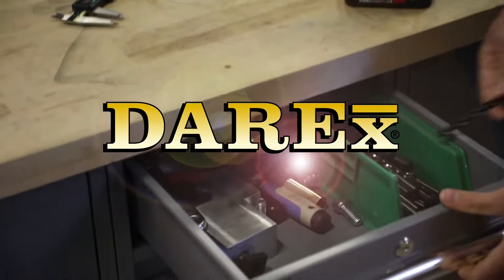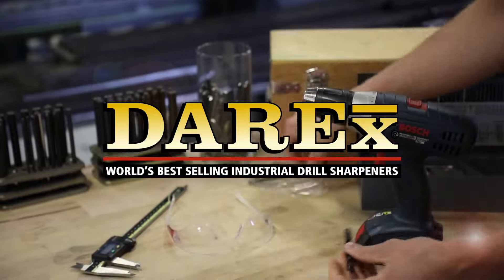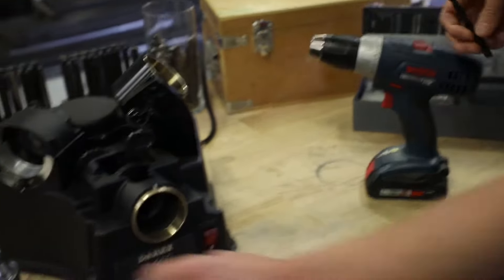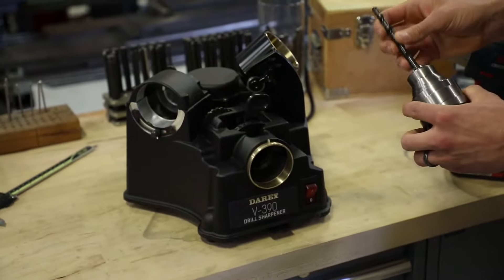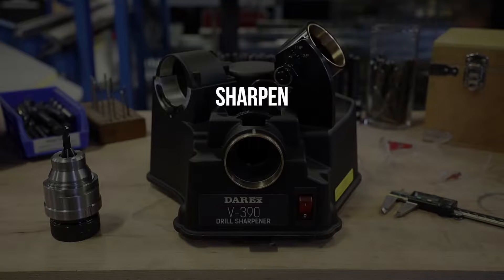If there's a pile of dull drills in your shop and you keep buying new ones, the V390 is fast and easy to use, allowing anyone to sharpen their dull drills, saving time and money. Align, sharpen, split.